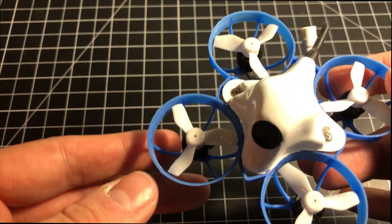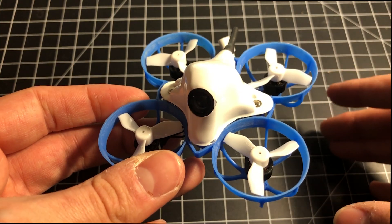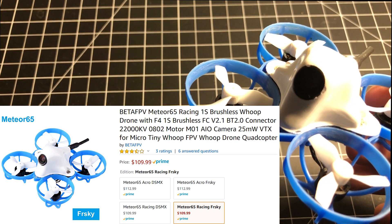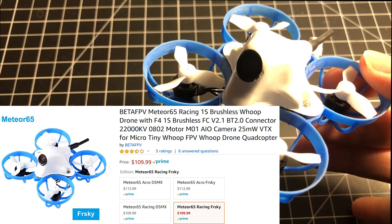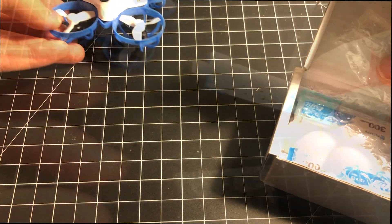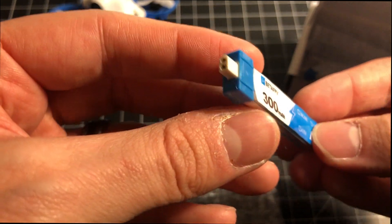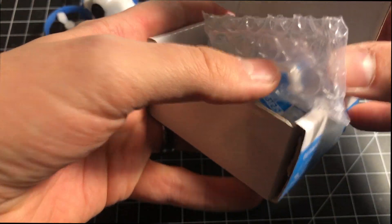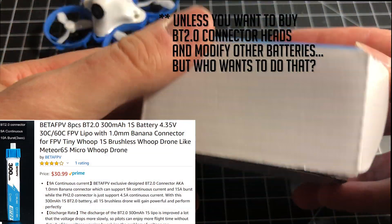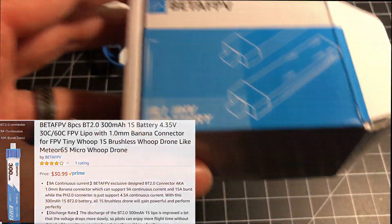At this point we need to talk money. This is a $110 65 millimeter whoop on Amazon — easily one of the most expensive whoops in its class. BetaFPV is the only one selling batteries with this connector, so you have to buy all new batteries if you really want to enjoy it. That will cost $30.99 for a pack of eight batteries.